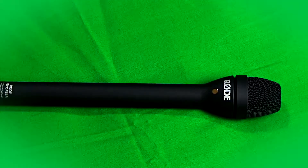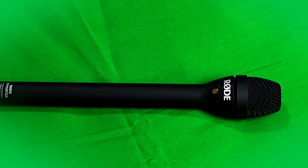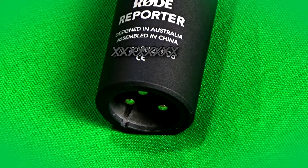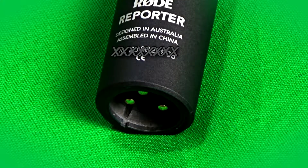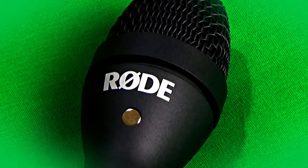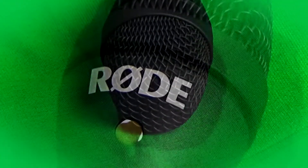The Rove Reporter mic has a solid die-cast alloy body. It's an omnidirectional XLR mic with a sensitivity of minus 56 dB, so a good preamp is needed in order to supply enough gain without introducing hiss.